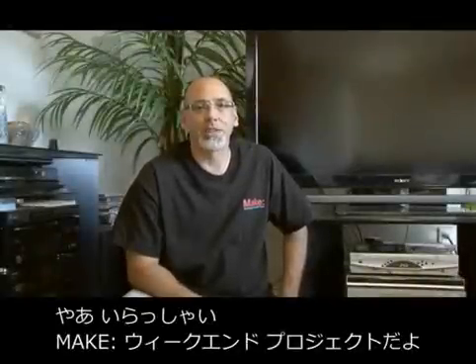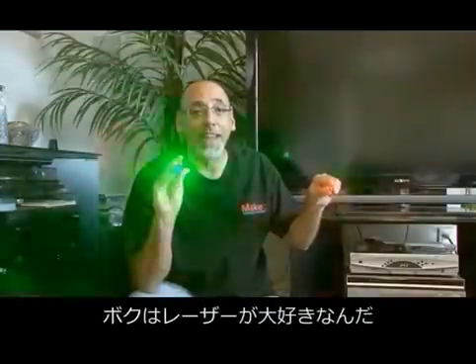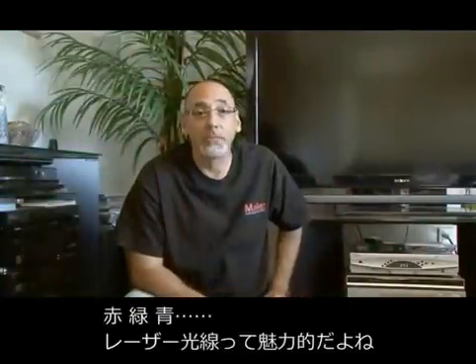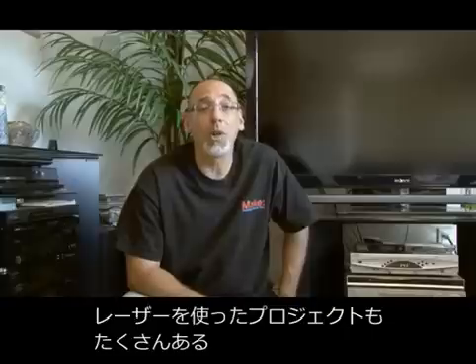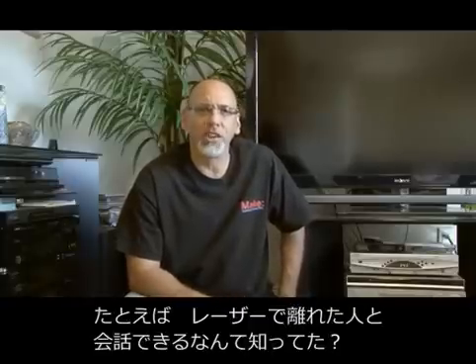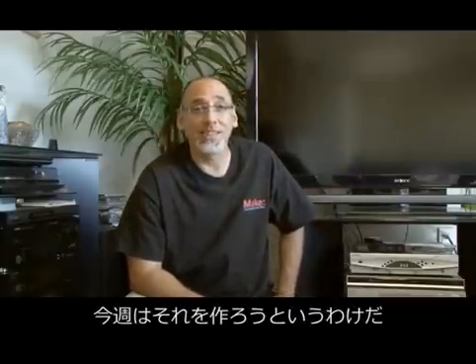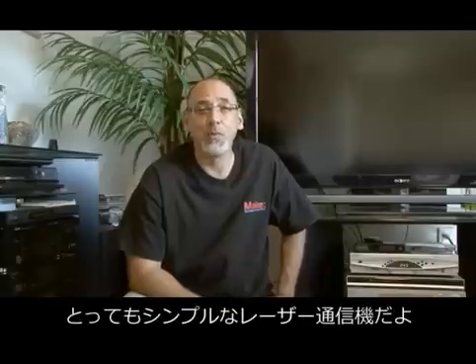Hello and welcome to another Weekend Project from Make Magazine. I'm Kip Kay. If you've seen any of my other videos, you know that I love lasers — red, green, blue. There's just something intriguing about laser beams, and there's also a wealth of projects out there. Did you know that you could transmit your voice across the room on the beam of a laser?